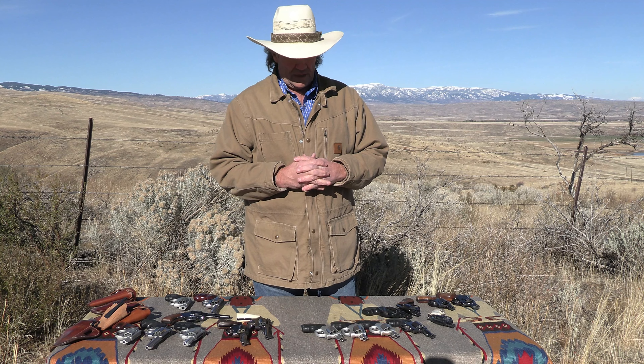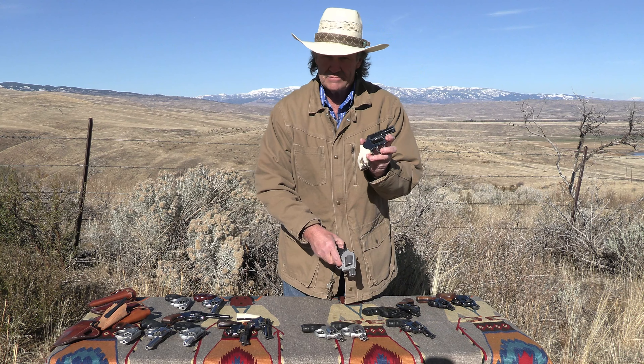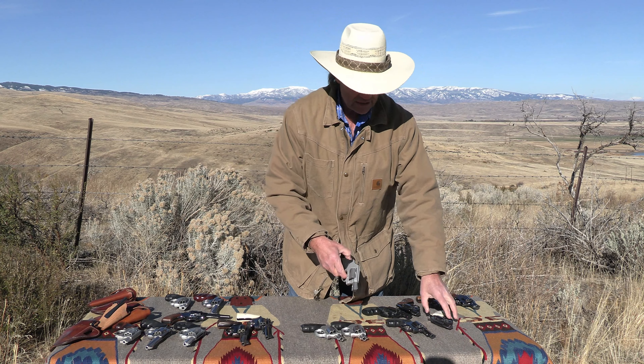Eventually Smith & Wesson came out with a stainless version as the Model 60, which was the stainless steel version of the Model 36 Chief Special.